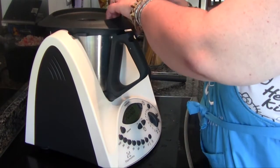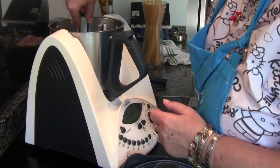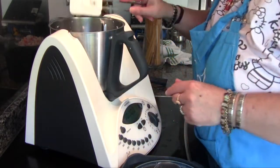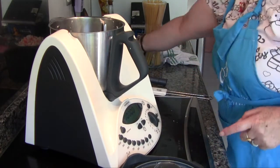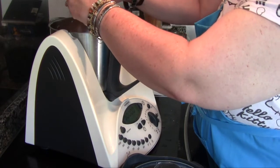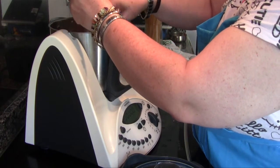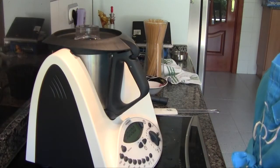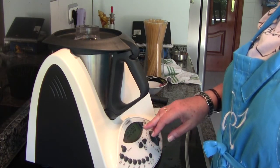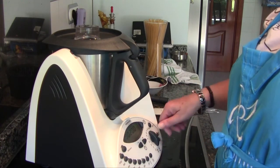Once the garlic has been sautéed, we scrape down the sides with the spatula and add the palitos de cangrejo. At this point you would also add the gambas. Since I'm not adding them to the stew, I've only put in the crab sticks. We program two minutes at 100 degrees, reverse rotation, spoon speed.